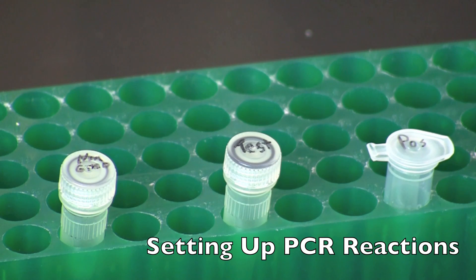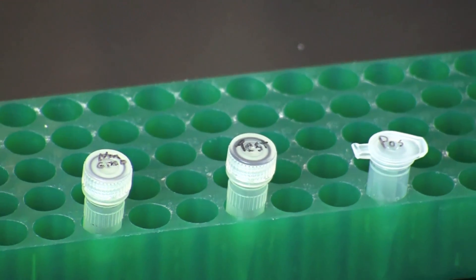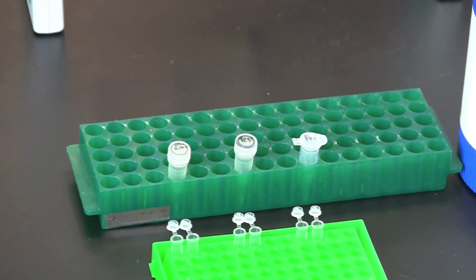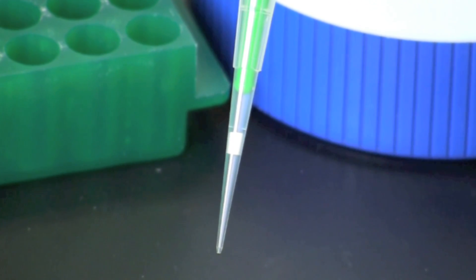To set up your PCR reactions, you will need your tubes with extracted DNA template from non-GM food and your test sample. You will also need a GMO-positive controlled DNA and 6 PCR tubes. Set your micropipette to 20 microliters. Always use aerosol barrier tips when setting up PCR reactions to prevent transferring aerosols from the pipette to the sample.